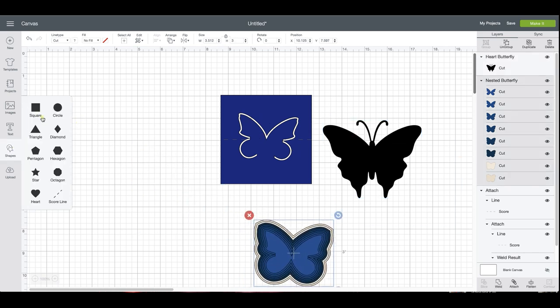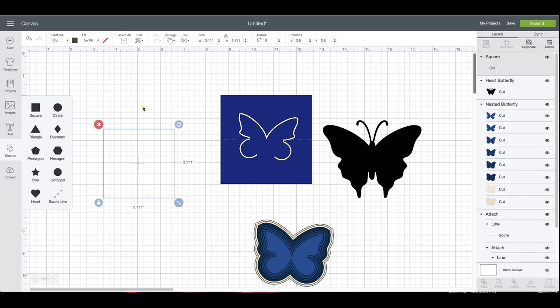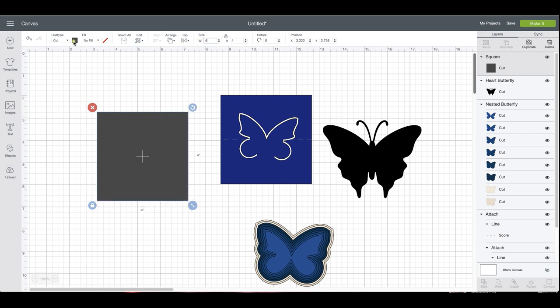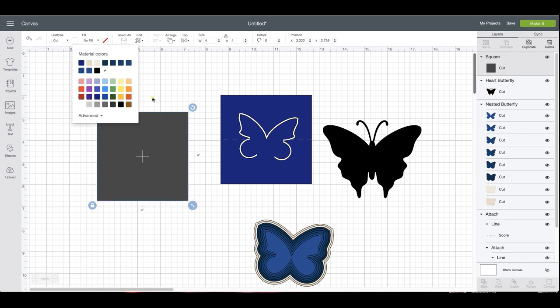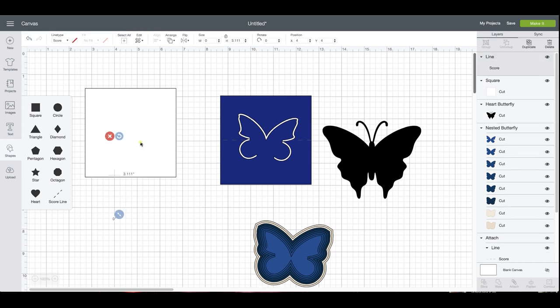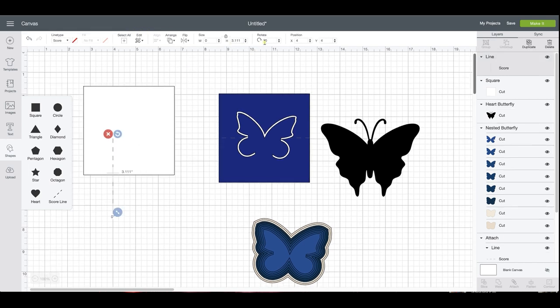The first thing you want to do is take a shape. You'll want to get your square, which is going to be your place card, and determine how wide you want it to be. Four inches is usually a good size, so I'm just going to make this a four-inch square and make it white so you can see it a little bit better with the score line. We're going to insert a score line and rotate it 90 degrees.